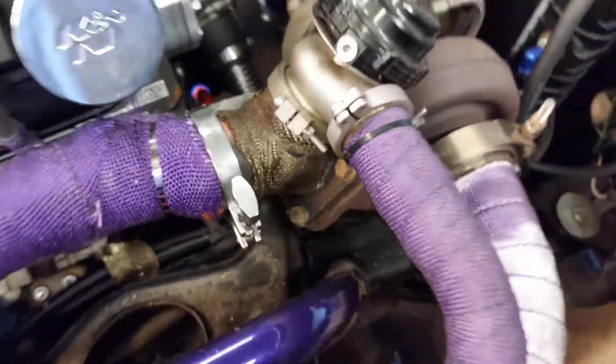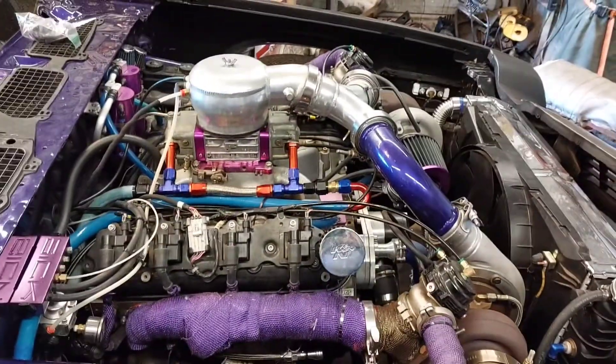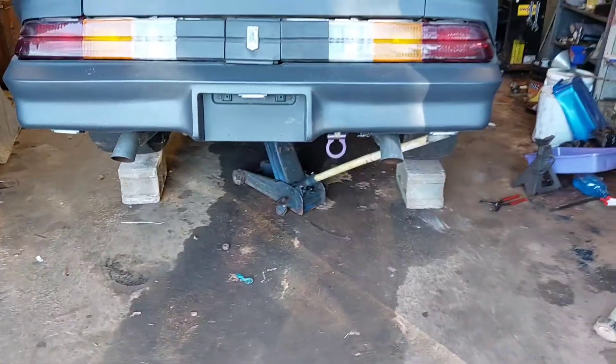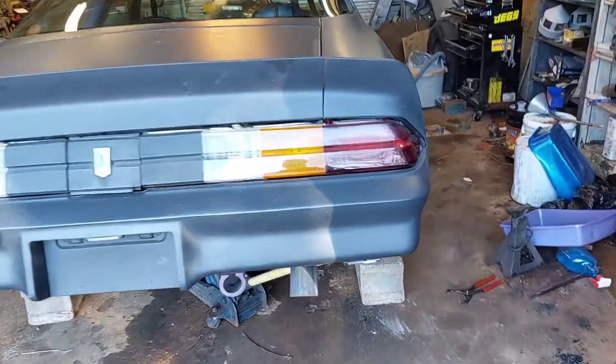I got to let it down in the back — I was doing some stuff under there making another brace for the rear end. I was up under it the other night doing all the braces and needed to move around. I don't want to put a jack stand up under it, so I'm gonna let it down right quick. All right, got her let down.